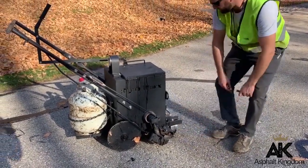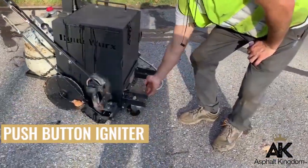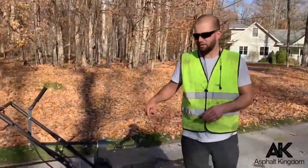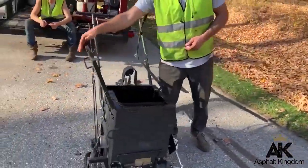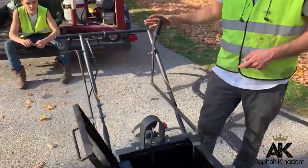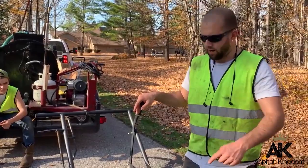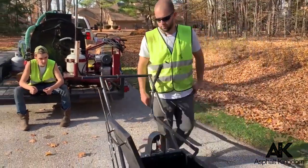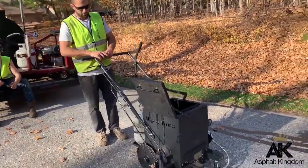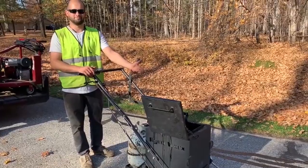There's an igniter on the front — it's just a little push button. Push this button, wait for it to light, and there you go. The mixer — the lid's easy to open, and a chain holds it up for you. The agitator works from the operating stance. You don't have to reach over or walk around. This whole machine is operated right from this position. You've got your shoe dropping down, a lock for it, your valve, your agitator, and your gauge.